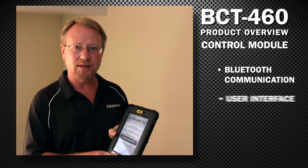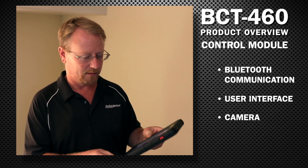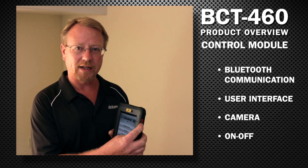The control module consists of the user interface, a camera for scanning barcodes, and an on/off switch located on the side.